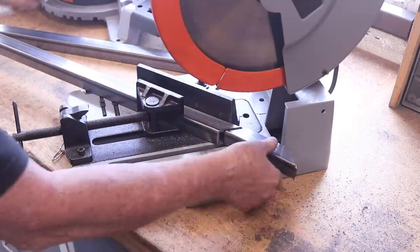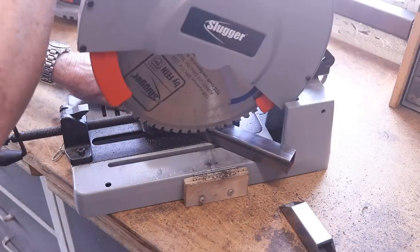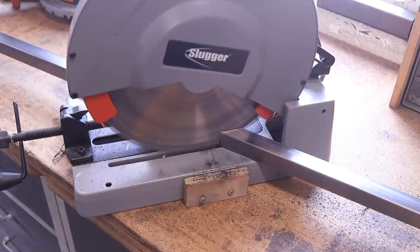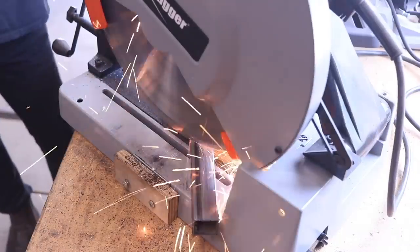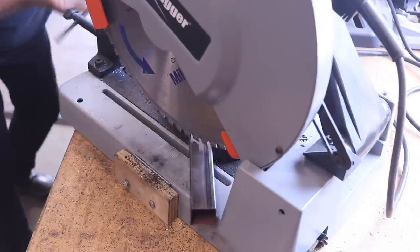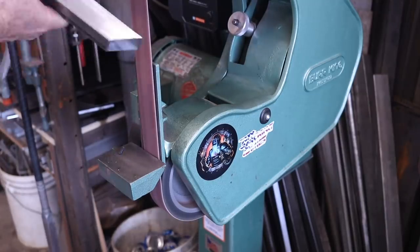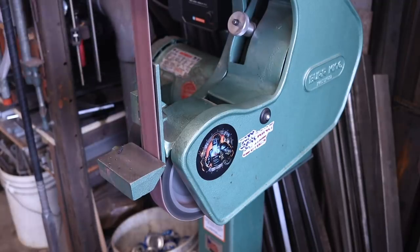I take it over to the slugger right here and I got all my 45s cut. I like to cut all the pieces and get everything as cut as I can so everything just goes together. I've got a new blade on the slugger so everything's working good. Then over to the burking to just debur everything — taking the burrs off allows for a perfect fit-up during assembly.